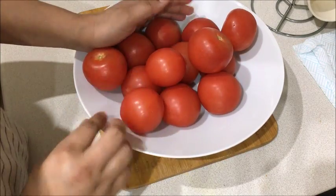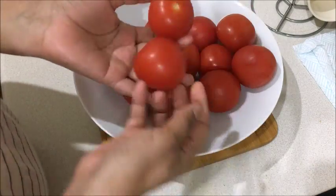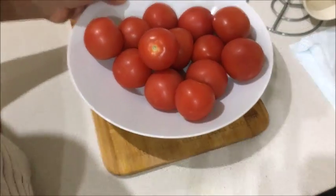You can keep tomatoes in the fridge for 2 to 3 days, but if you want to keep them longer, we will preserve them in the freezer.